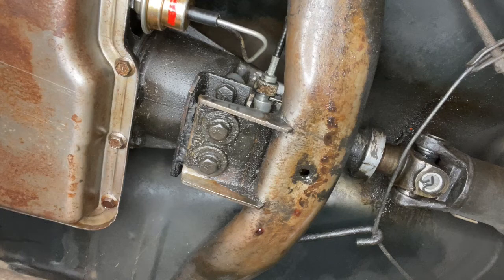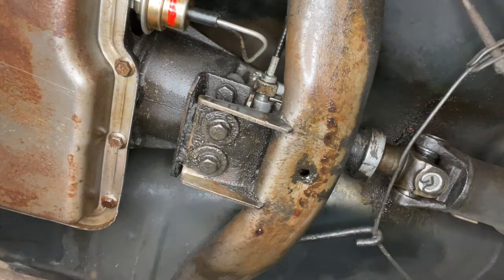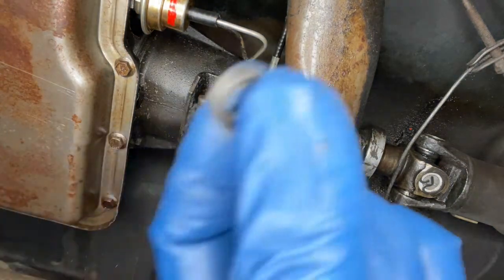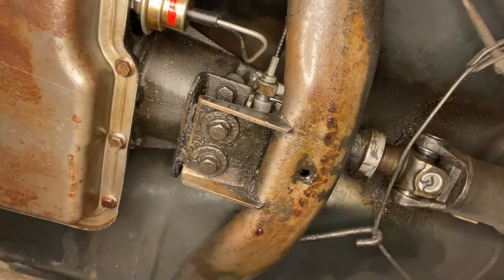We're underneath the 1966 Chevelle, looking at the Powerglide transmission. It's hard to get an angle on this, but reaching up here — this is a speedometer cable, and there's been a little drip of transmission fluid, so we're going to replace the gear assembly here. The gear assembly has a couple things: it has a little cup seal and also an O-ring seal.